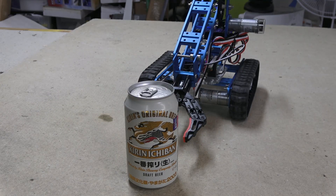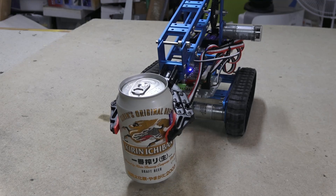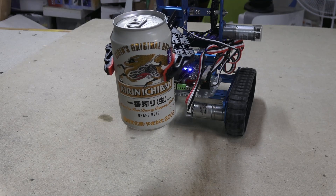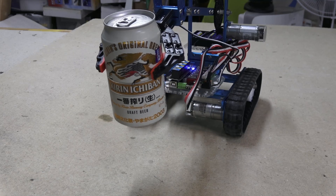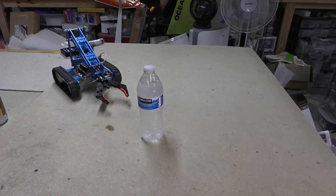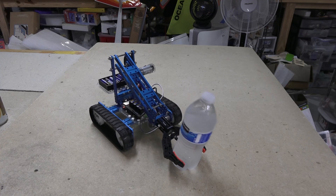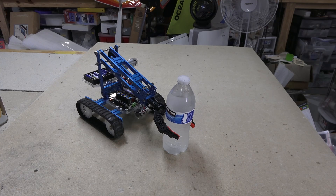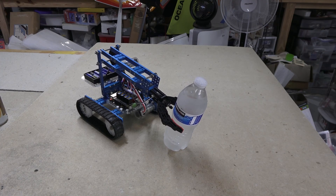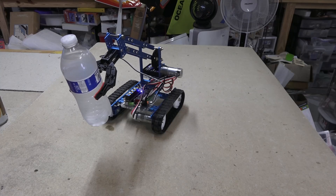I was eager to test the load lifting capability of the claw — first with a mostly empty beer can. The gripper doesn't have crushing strength, but it easily lifted the can once secured. Next was a 20-ounce bottle of water weighing in at just over one pound. Once in its death grip, much to my surprise it lifted it, though I could tell any more weight would have needed a counterbalance weight at the rear of the vehicle.